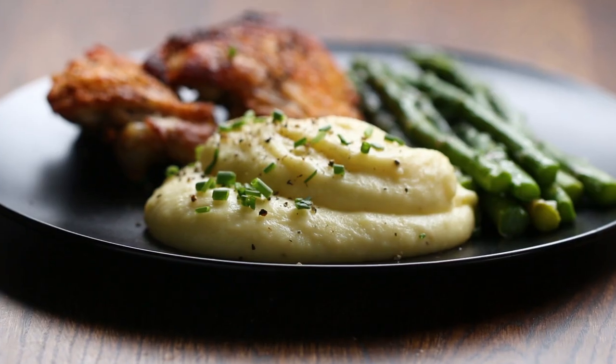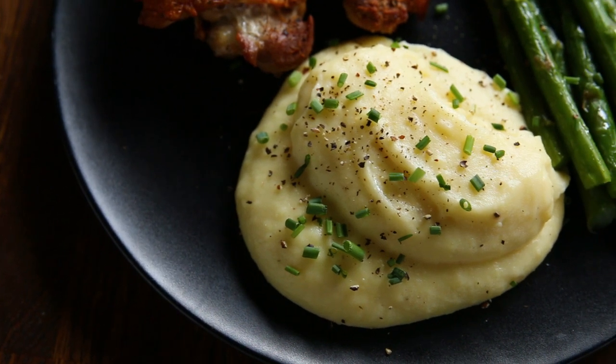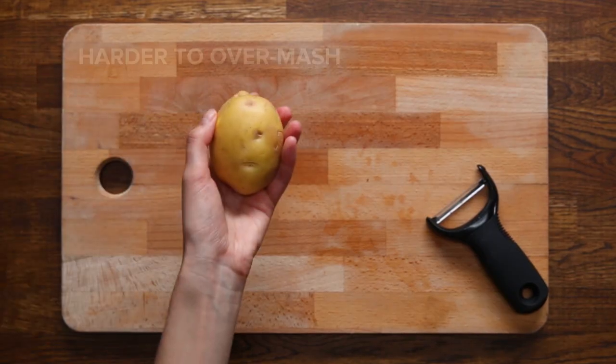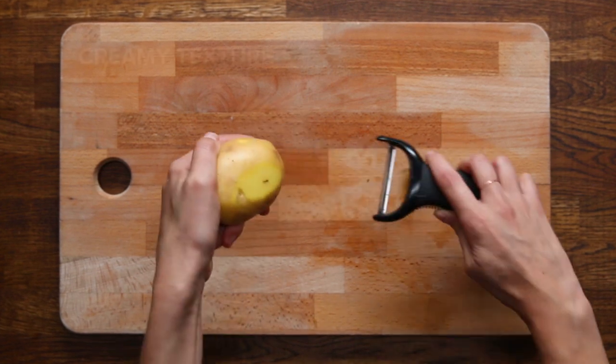Everyone has their favorite style of mashed potatoes. For this recipe, we wanted to create the ultimate creamy mashed potatoes. We're using Yukon Gold potatoes — they're harder to over-mash and have a foolproof, creamy texture.